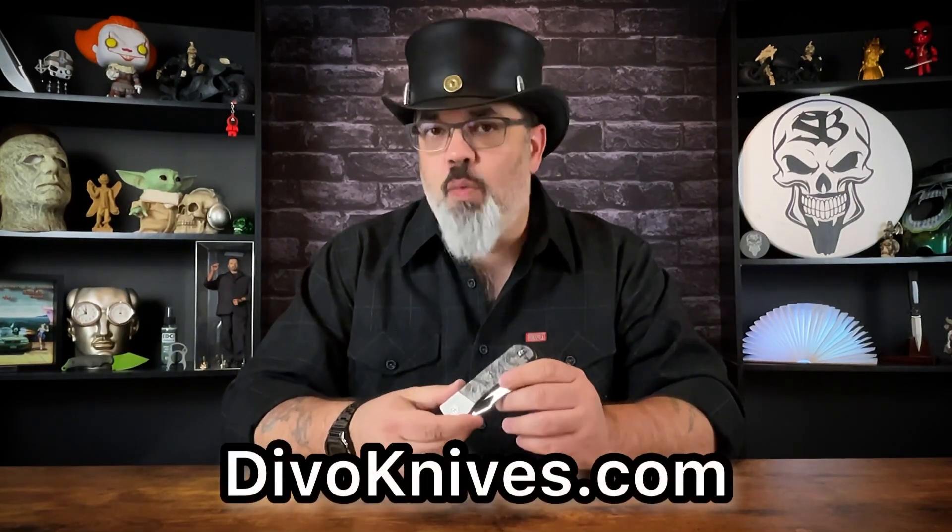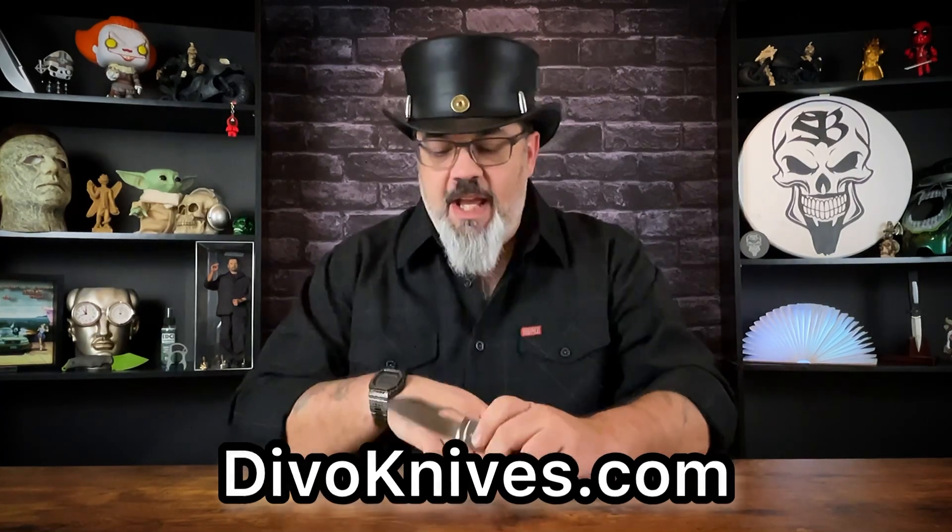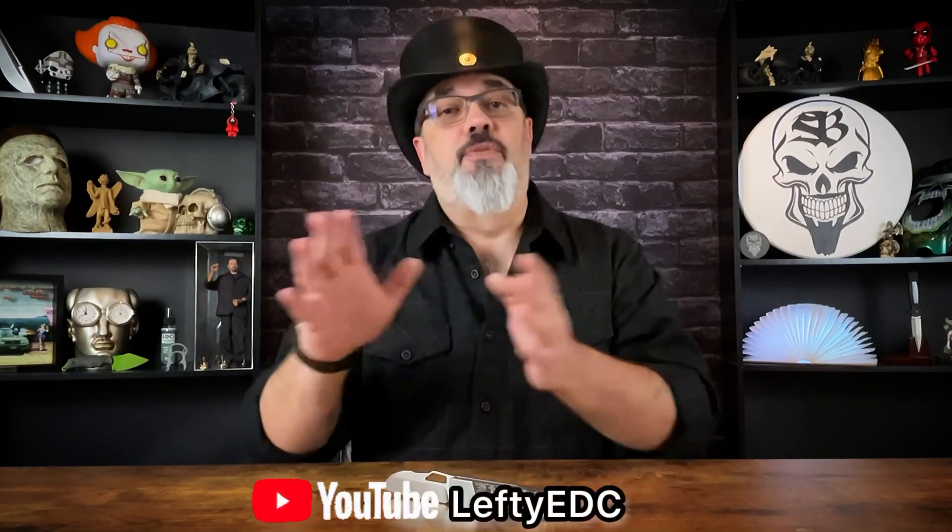Hey guys, Jim here. Welcome in. Today we're going to be taking a look at something fairly unique — a brand new product from a brand new company called Devo Knives. What we're going to be looking at today is the Stout. What I've got here is the prototype; the knives are not available yet, but the pre-order is coming. One of the two partners involved in developing this knife is Lefty EDC, and if you're not already subscribed to the Lefty EDC YouTube channel, I suggest you change that post haste.